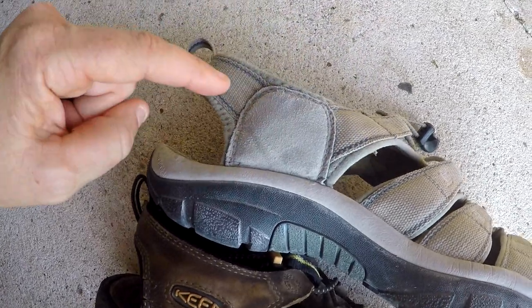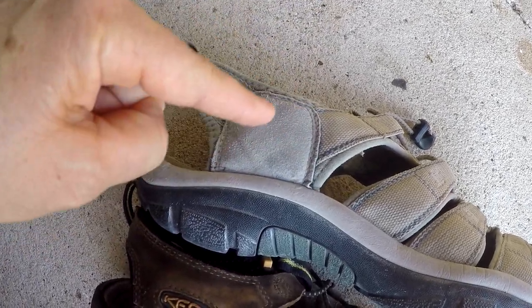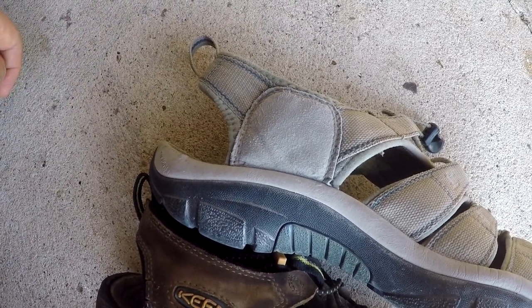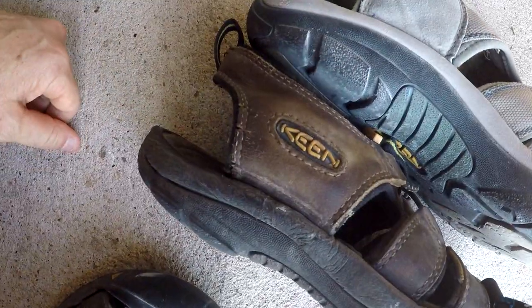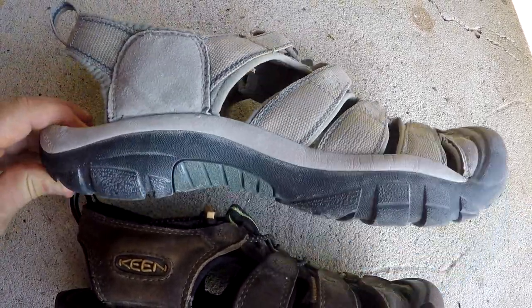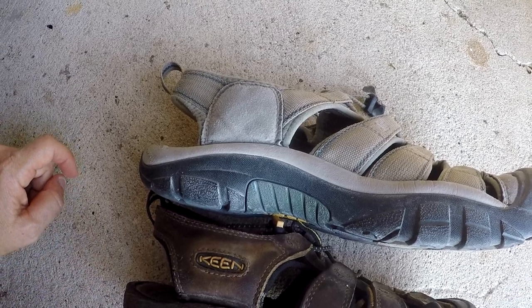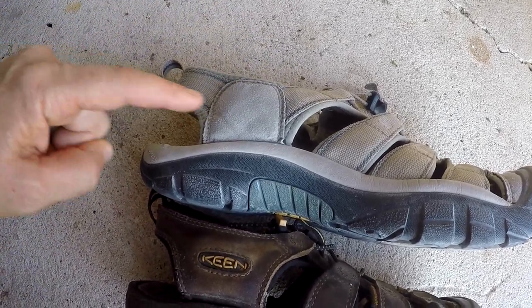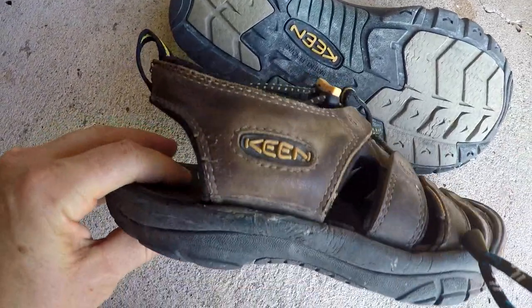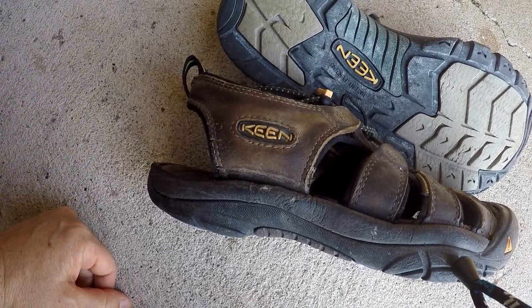These two straps, you'd think they'd be connected behind this piece, but they're not. One ends about right here and this one ends here, and then they're just sewn together with this little patch part — that's where it came apart, and it came apart really fast. I still like the sandal overall, everything else was wonderful, but this was the weak point and a deal breaker for me. The leather ones, as you can see, are all one piece of leather, and that has never fallen apart for me.